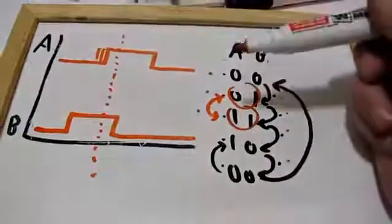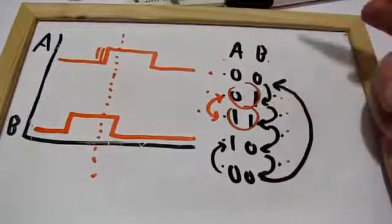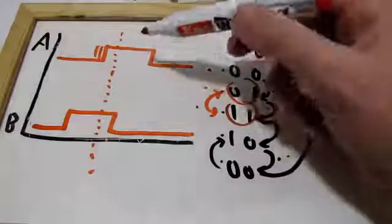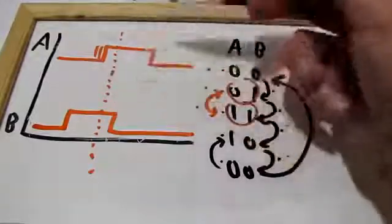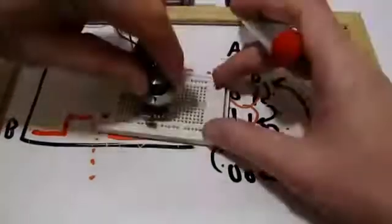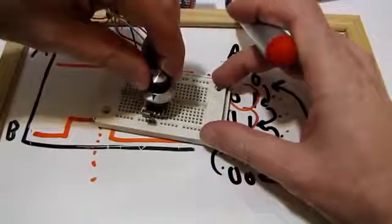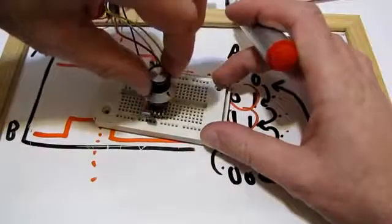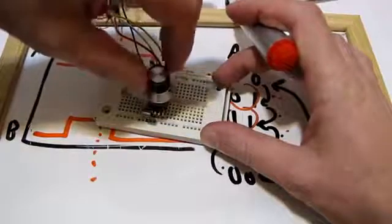This is extremely important because none of the simple schemes that only look at when A goes up can ever correctly handle the cases where the user is doing some kind of mechanical feedback turn — changing direction mid-step.